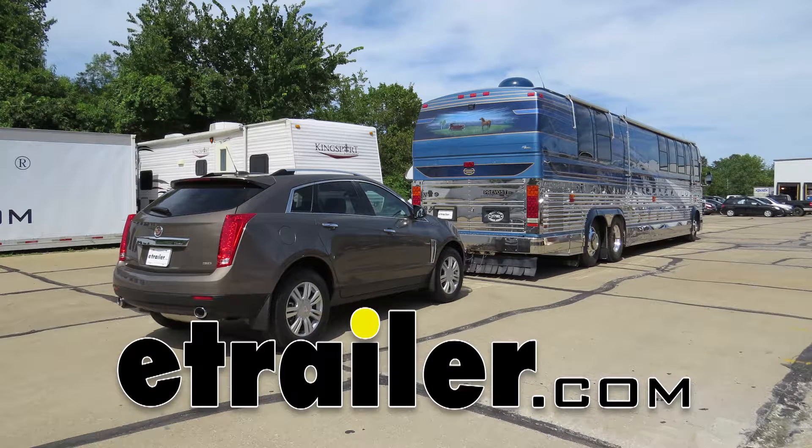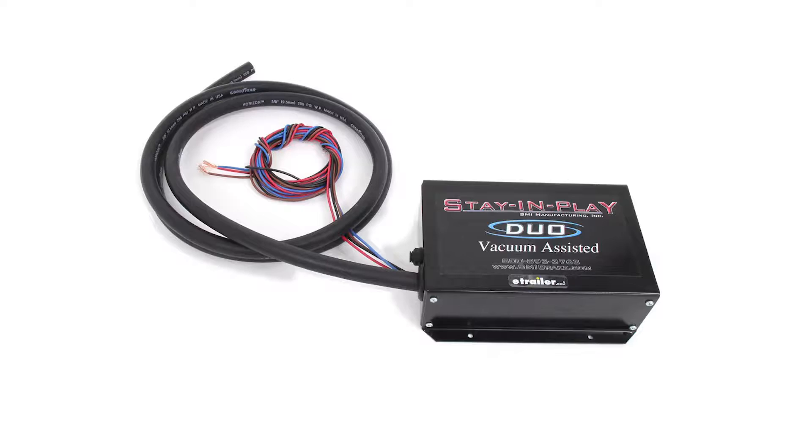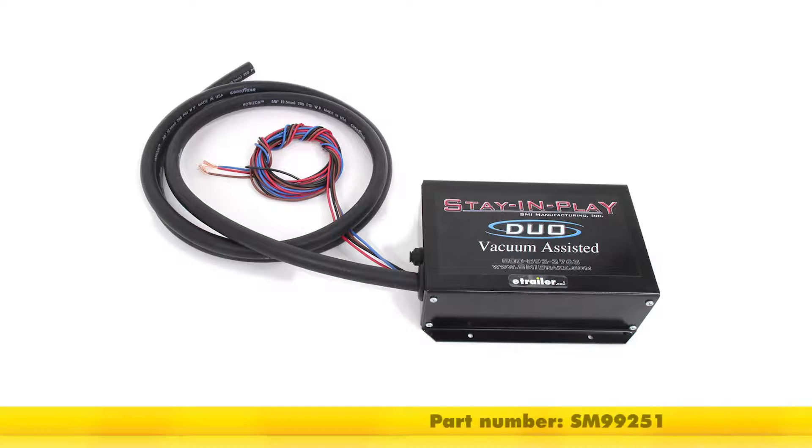Today in our 2015 Cadillac SRX, we're going to review and install the SMI Stay-and-Play Duo Supplemental Proportional Braking System, part number SM9-9251.